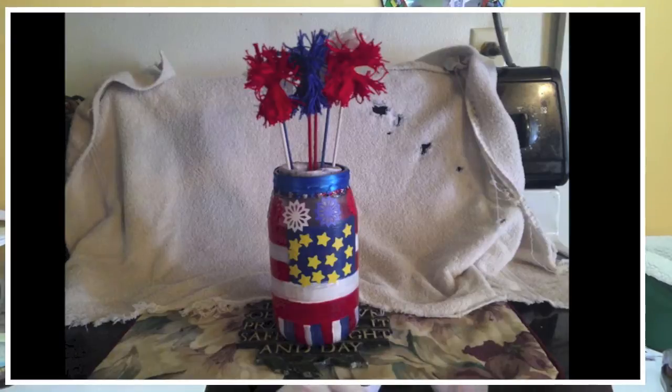Then Fonda Hughes sent me her interpretation of my fireworks centerpiece where I had it in the sand. She took a glass jar, decorated it, and took it one step further to make it even more 4th of July.